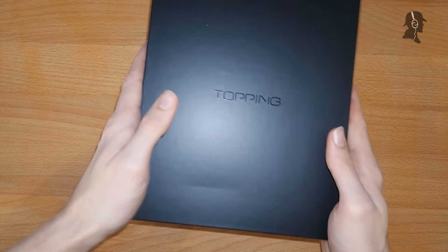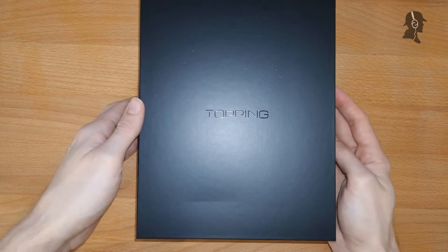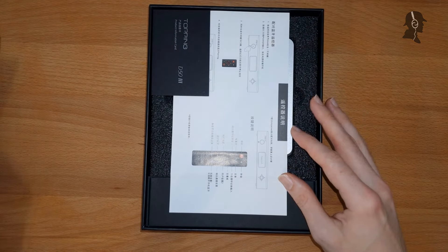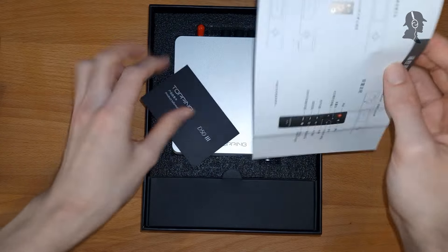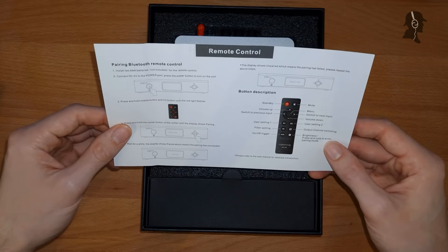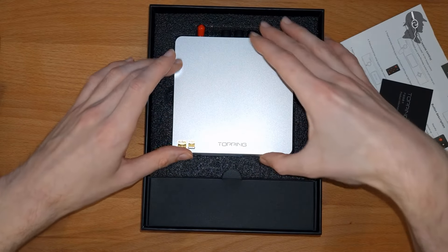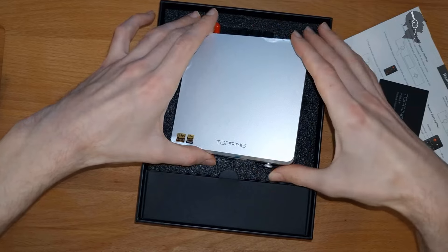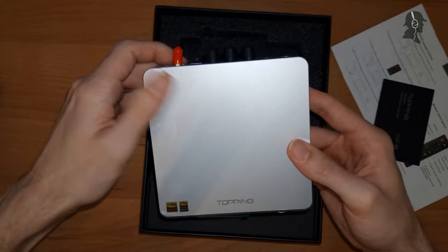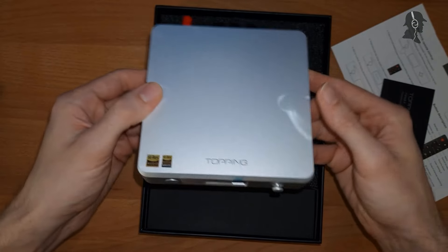The nice thing I already noticed is that this is relatively easy to shake out — nifty, because some other devices are pretty difficult to remove from their packaging. And then we have the warranty card, a manual that also comes in English. The remote I've seen with my SU-8; it basically looks the same. And then we have the D50 here.